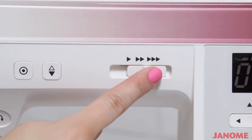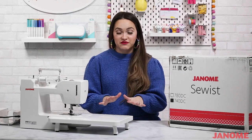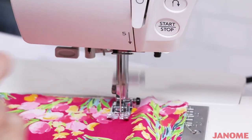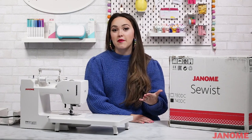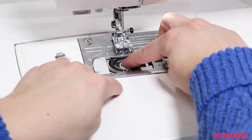I love being able to speed up or slow down my machine depending on the project I'm sewing. This is also a really great feature if you're teaching someone else to sew, because you can just slide that dial over to the left and slow everything down. We also have the stop/go button — another amazing feature of this computerized sewing machine. With this button, you don't have to worry about using your foot pedal; you can start or stop a stitch simply by pressing it.